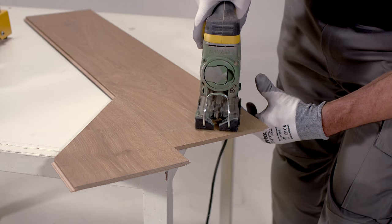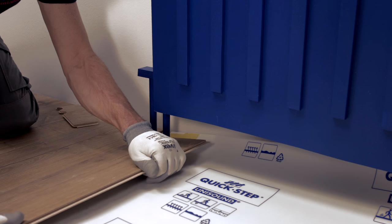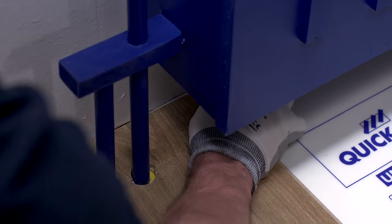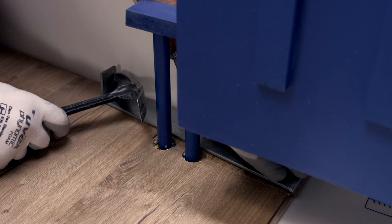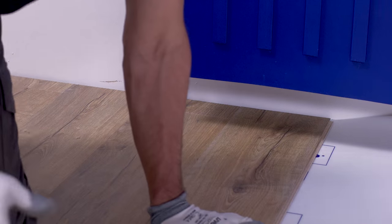Cut out the rest of the tube shape and unclick everything again. Move the longer board against the radiator tubes and click secure with the small board. Secure tight with the tapping block and crowbar, then place the rest of the floor.